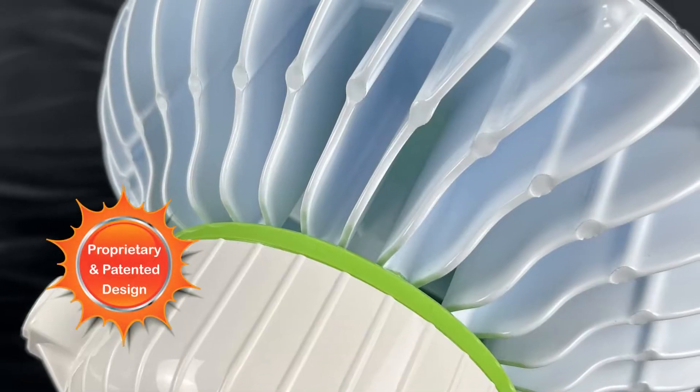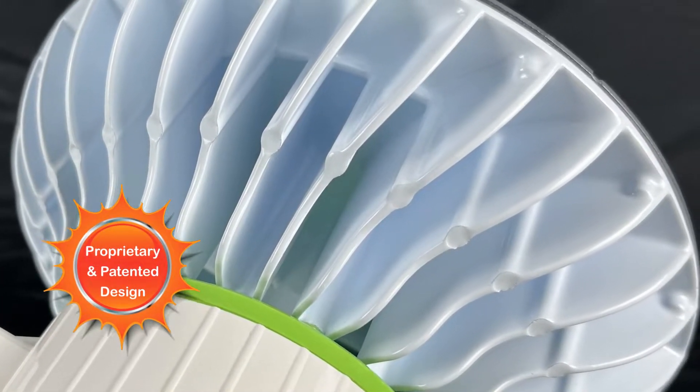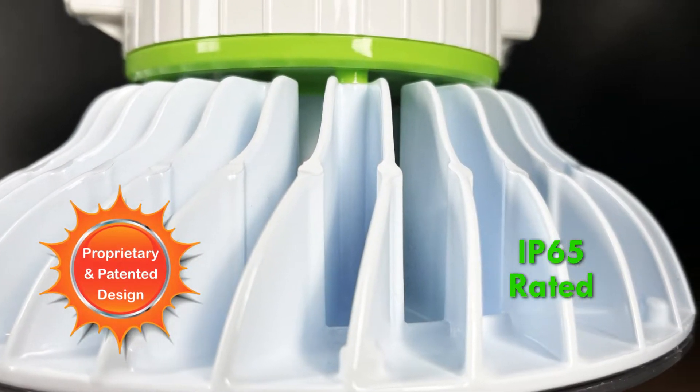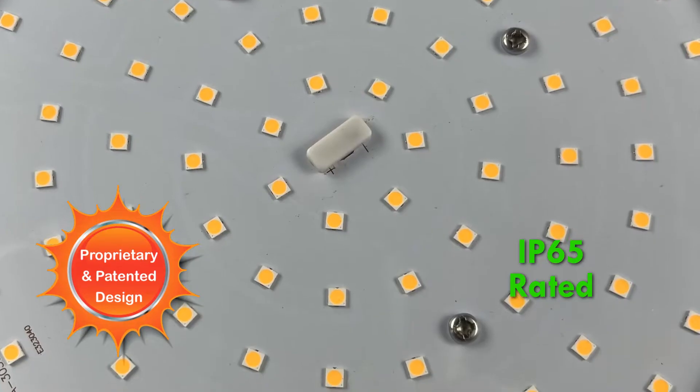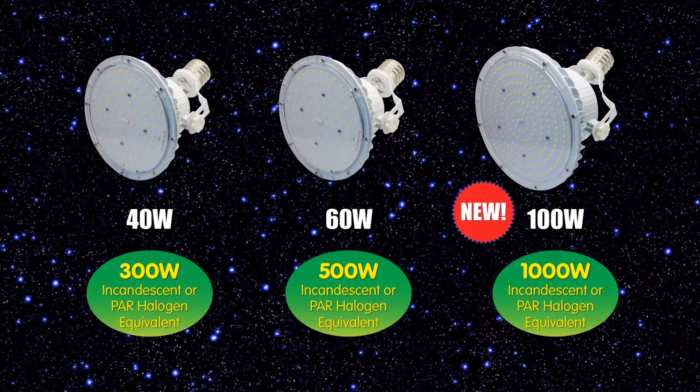The proprietary and patented die-cast heat sink design provides excellent thermal management and heat dissipation. The IP65 design provides complete ingress protection against contact, dust infiltration, and water splashes. The Lotus Lamp is available in 40,